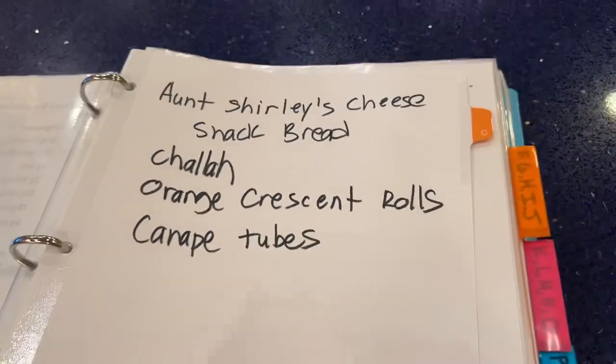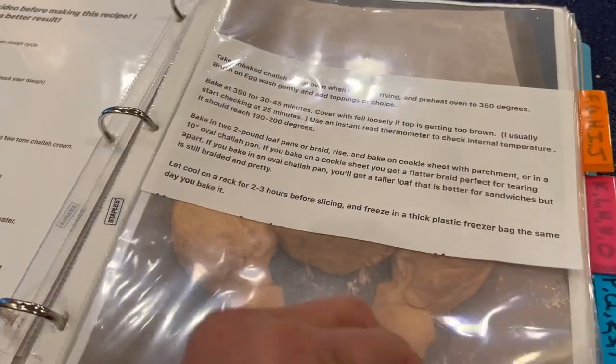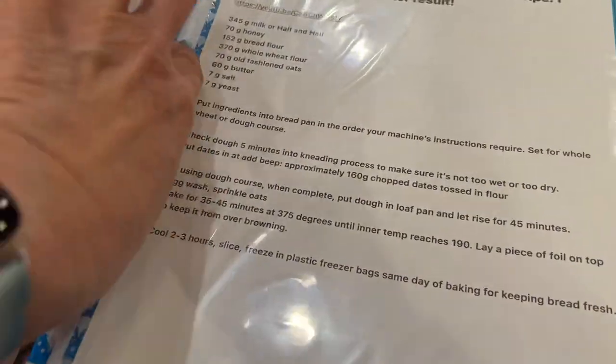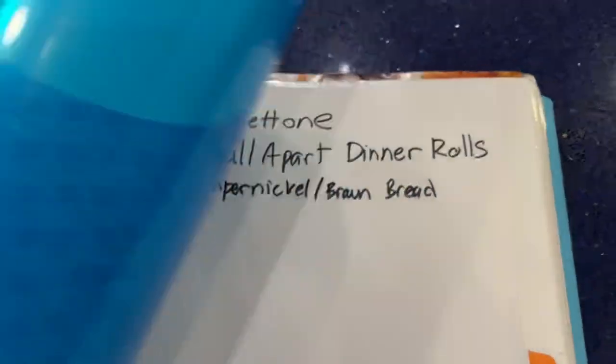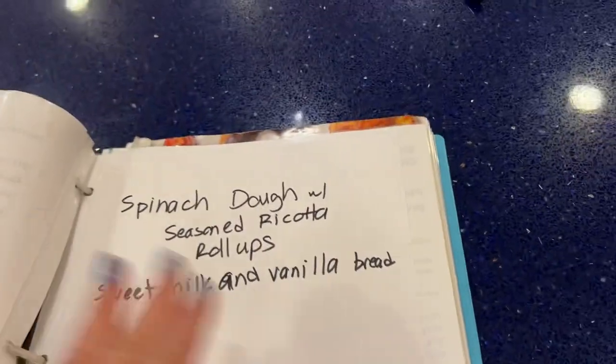Here are my C's — I have to do a YouTube video on canopy tubes anyway. I have just finished organizing and it's so nice — all my own recipes typed up, everything's there.